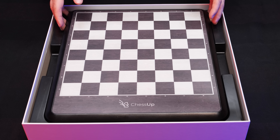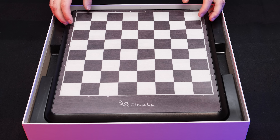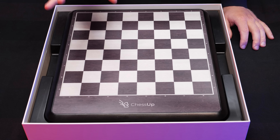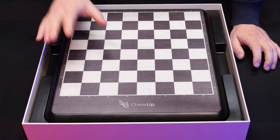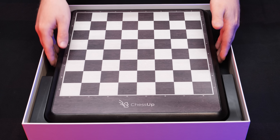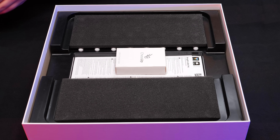This is the ChessUp board. You know you can have a phone, you can have a smartphone, you can have a chessboard or you can have a smart chessboard. This inside is a smart chessboard. Not only is it smart, it is the most advanced of its kind in the world. Let's take a look.